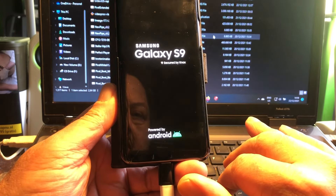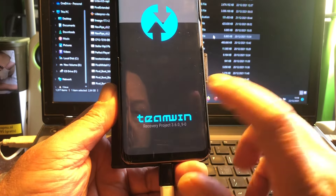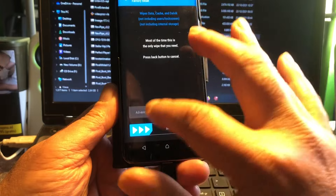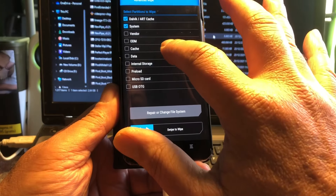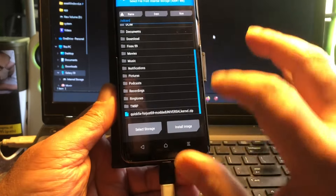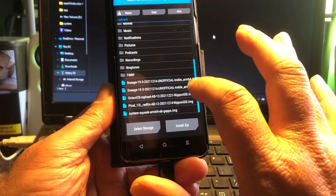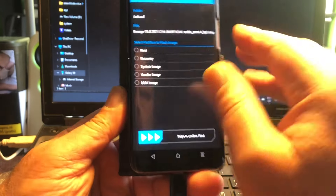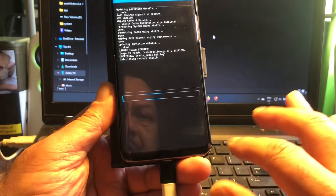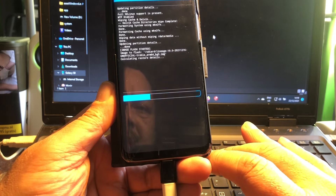The phone needs a good format — wipe dalvik, system cache, and data. No more red lines, this is good. Now we're ready to flash. Installing the LineageOS GSI ARM64 BG — G stands for Google, S stands for phh — installing it as a system image. I'm very happy with NDN.